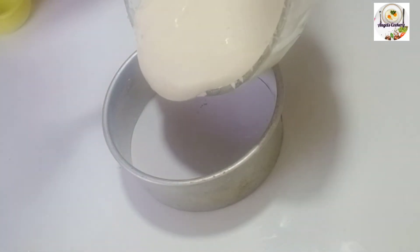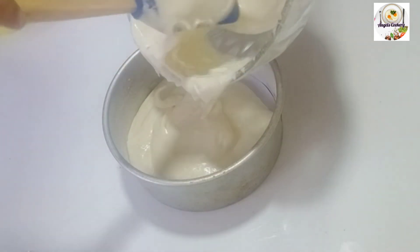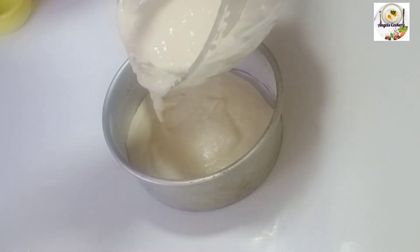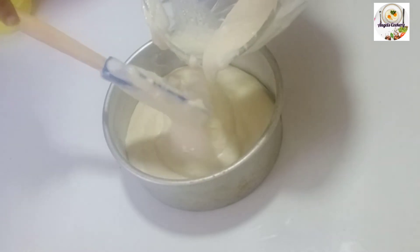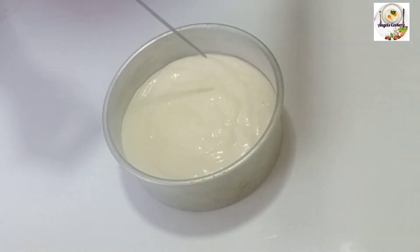I will put it in the tin. This is the recipe for 6kg of the cake. If you have 1kg of the cake, you can double it.